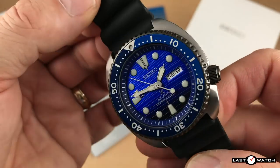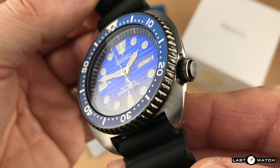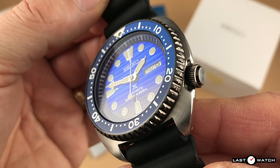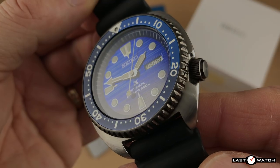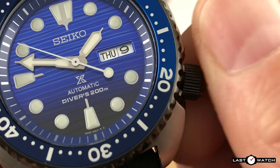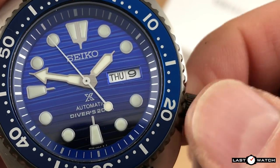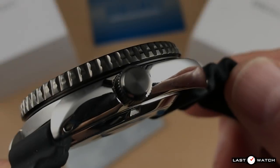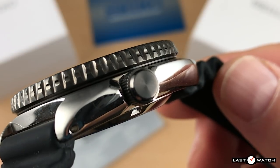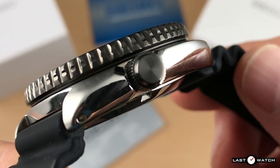The crown sits at the 4 o'clock position — the only imperfection to the body of the watch being a cut-out which allows the crown to sit partially embedded and thus protected without the need for additional guards. A perfect imperfection. The crown itself is a good size, easy to grip, and pops out reassuringly when unscrewed. It winds smoothly and pulls out further to reveal a quick-set date facility. The crown has a black PVD coating which contrasts well with the stainless steel case — unfortunately it's not signed.